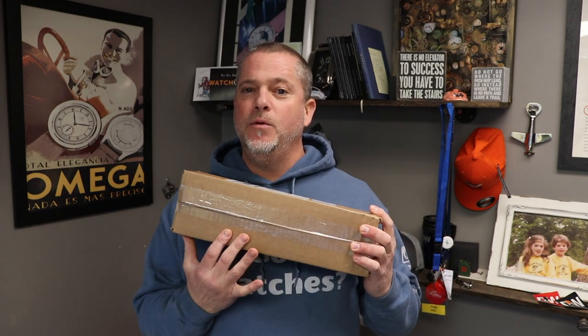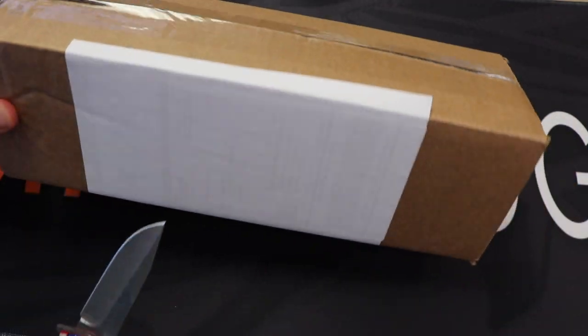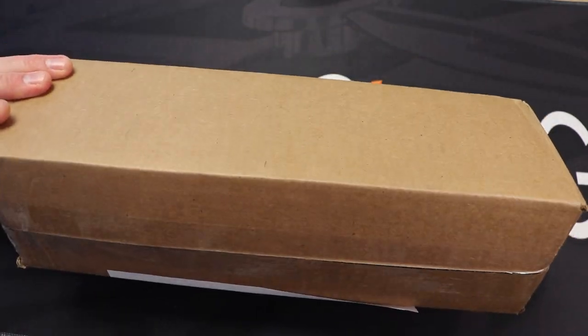Stay tuned to the end of this video because I've got some exciting news for you guys about this watch. Let's get to it. So here we are — just came in. I'll cover up the label here so you guys aren't coming to visit me in my office.